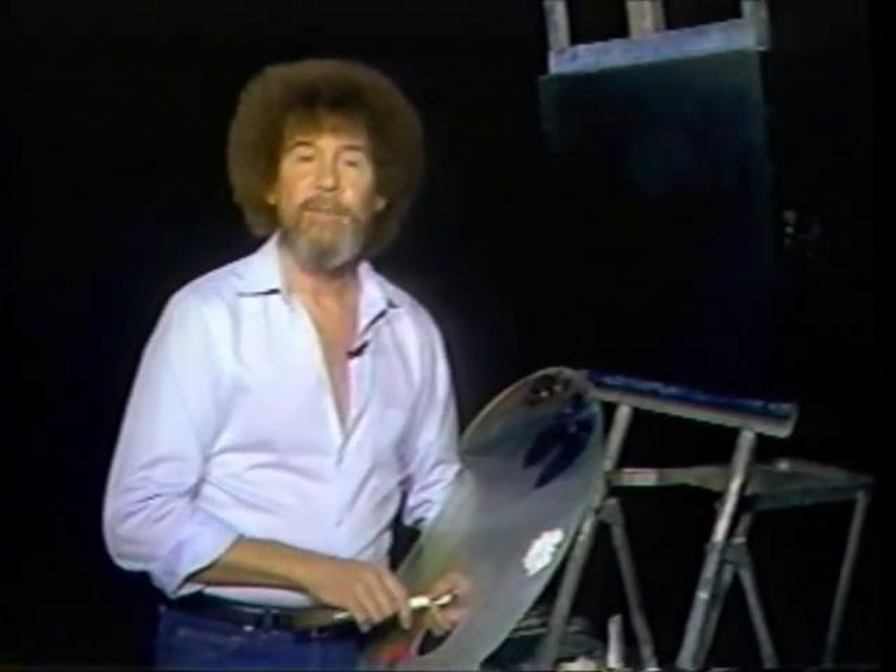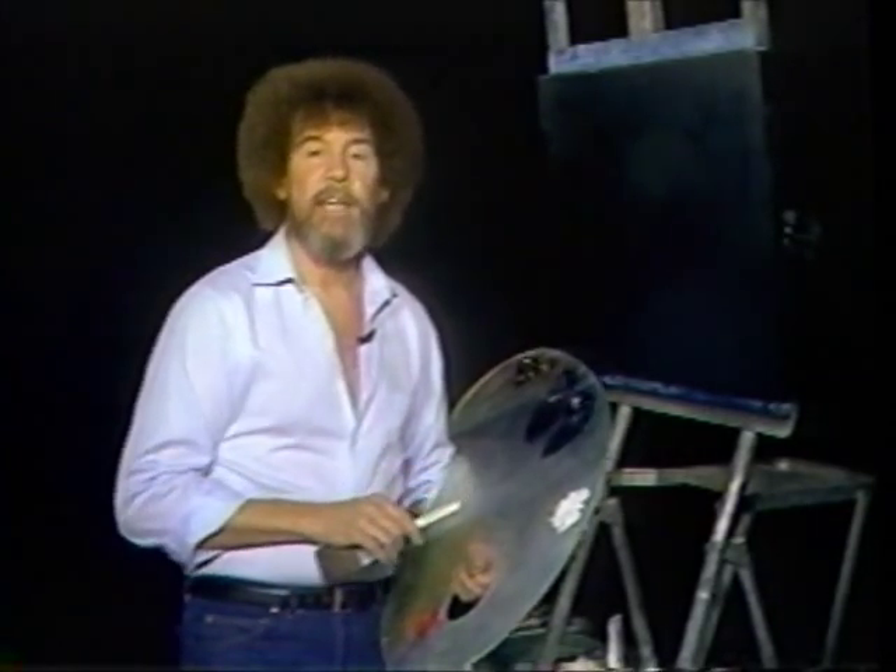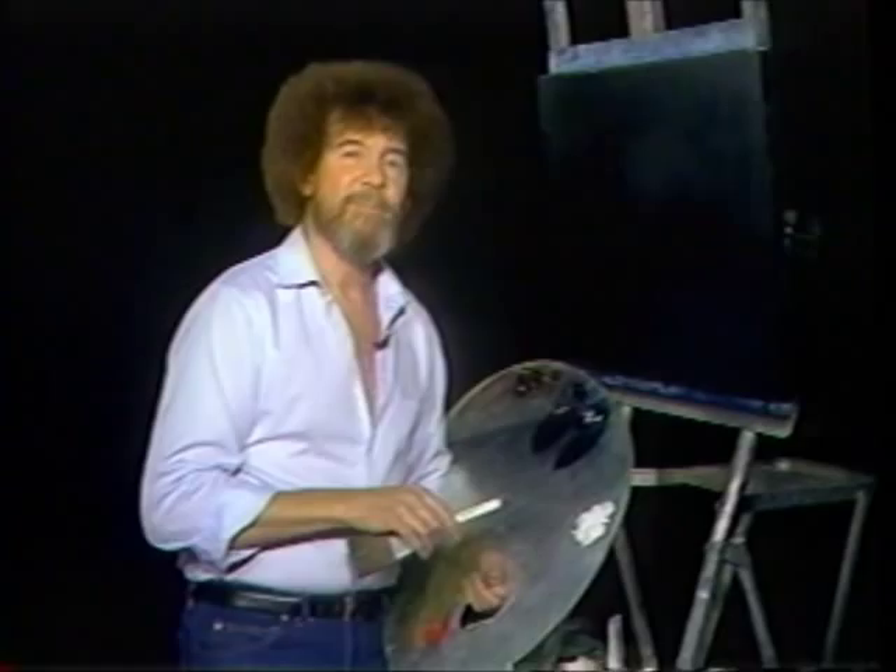Before we get started, let's put a complete supply list on the screen, listing all the materials you need to paint this fantastic scene with me. Then I'll be right back.